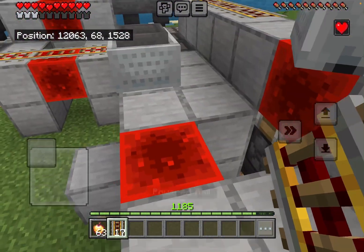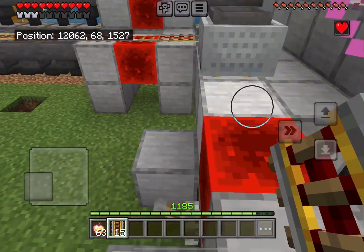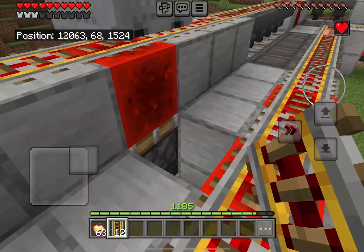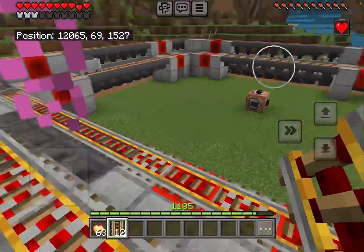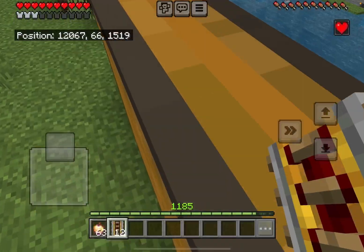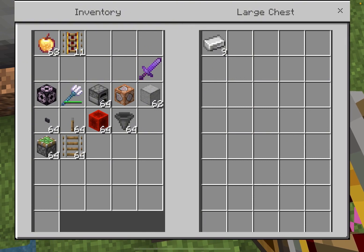Now let me show you how to turn it on. Add some rails and give it a little push. There we go — now it's on. Add some more rails. Now what you want to do is push two hopper mine carts. As you can see, it works. Now all the furnaces are turning on and they're going to start smelting iron. As you can see, we already have two cooked — this farm is working very fast.